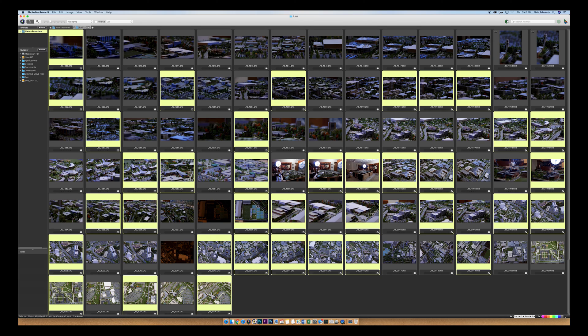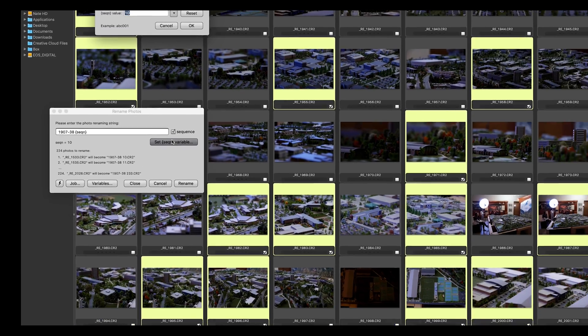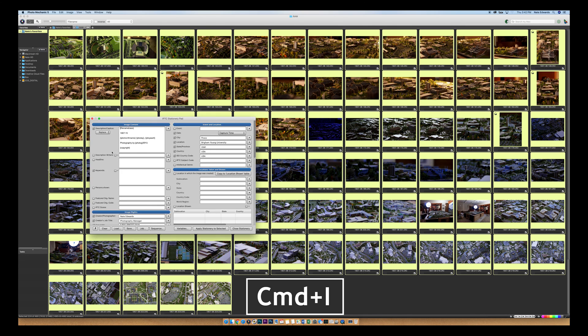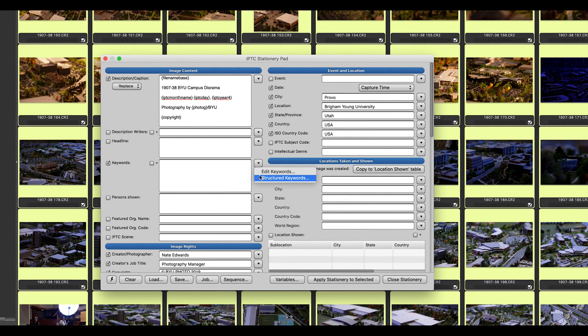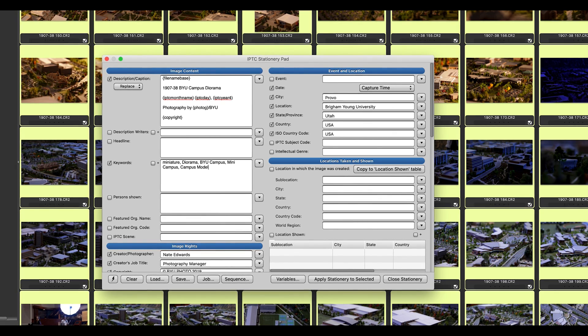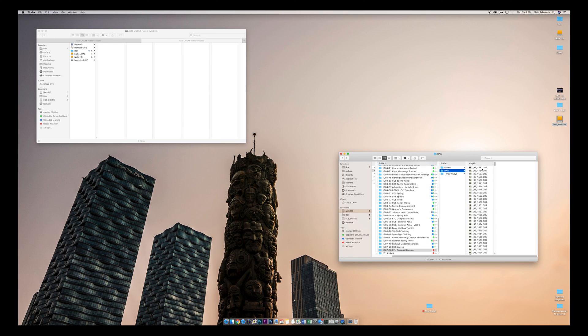From here I'm going to rename the images and then add my metadata — keywords. We have another video where we go through structured keywords, but this one's a little unique, so I'm just going to put keywords that people may use to search this image on our website. I apply the metadata, then go back to my raw folder. All the images that are not renamed, I'm going to put in the throwaways folder.